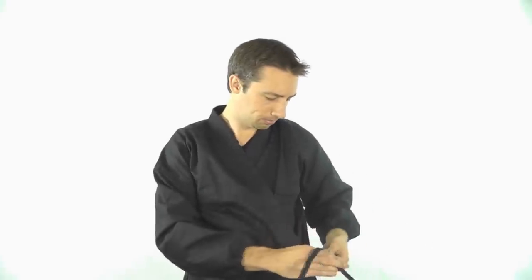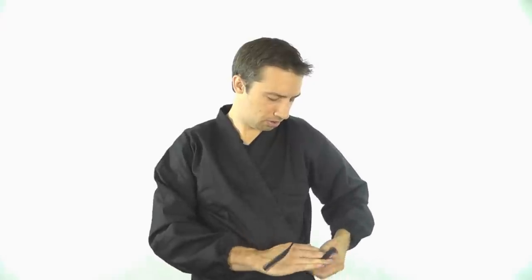Next, get the right flap of the jacket, wrap that around your body, and with these two strings, tie them together with a simple double knot again. So that's going to be the basics of the gi.